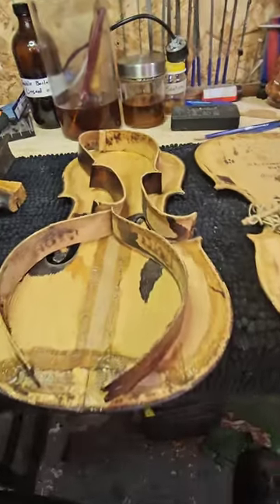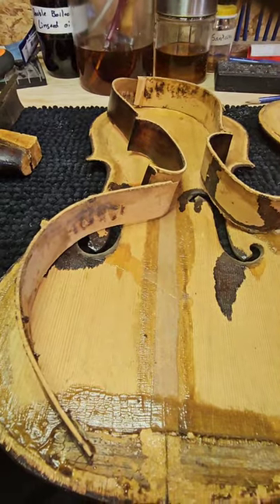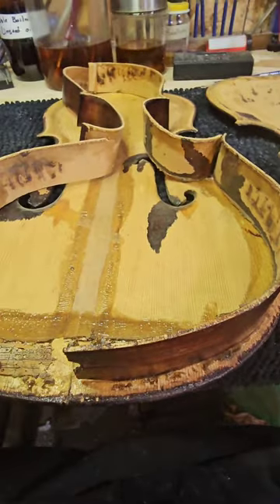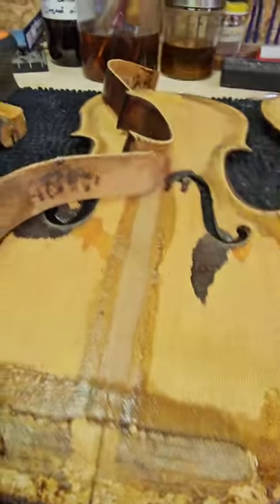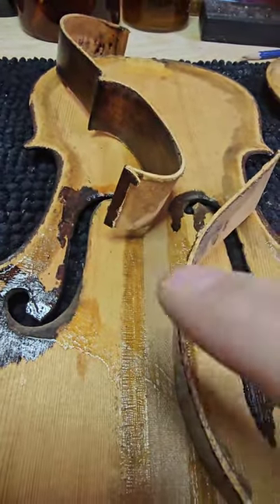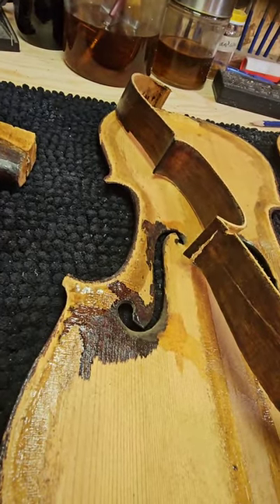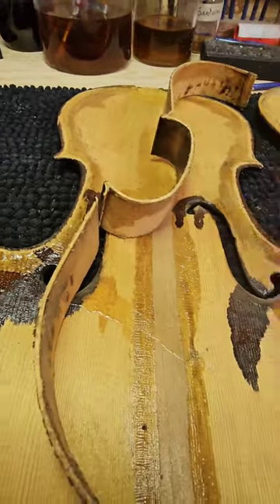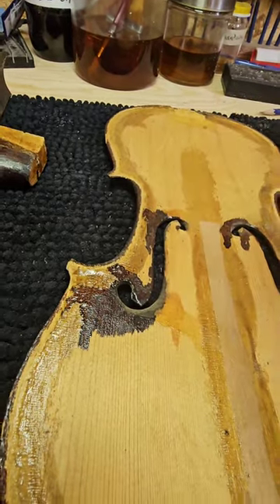If we're putting linings in, the argument goes that we should also do corner blocks. I want to be as least invasive as possible, and lots of fiddles are made without corner blocks. However, part of this side has actually torn out, so when I put it back I'm going to have to put a block in there anyway to support it. So corner blocks is going to be the way to go.